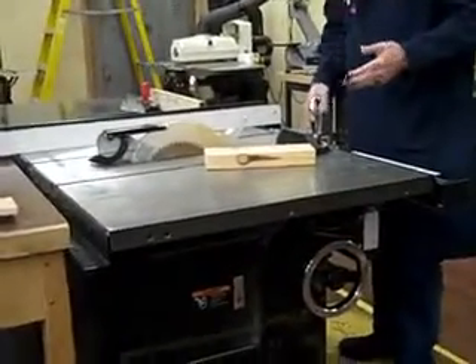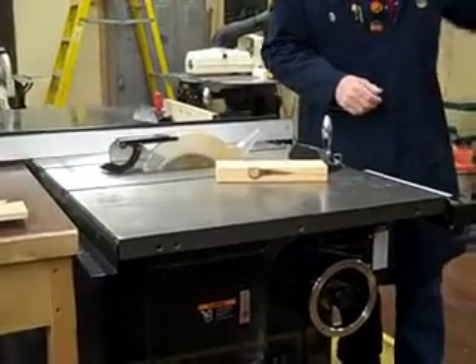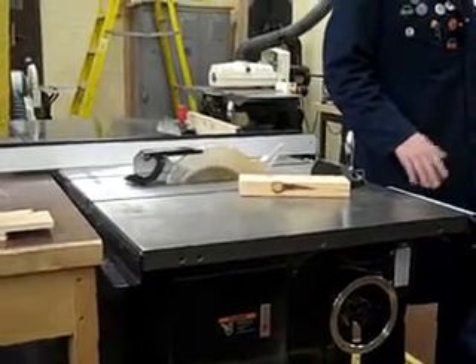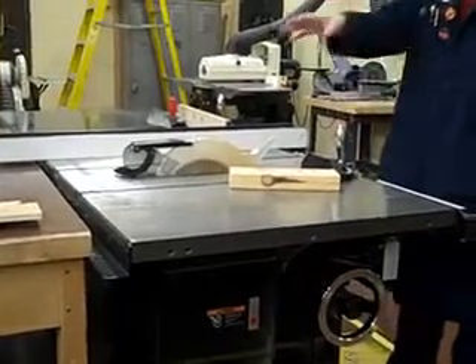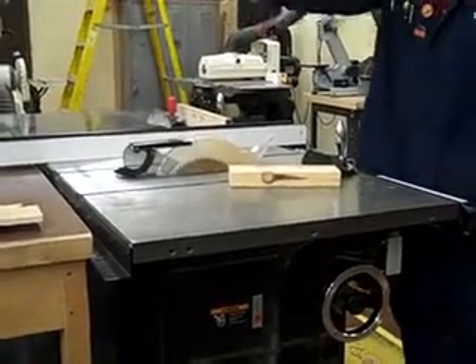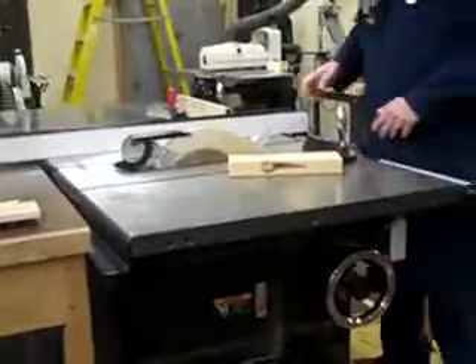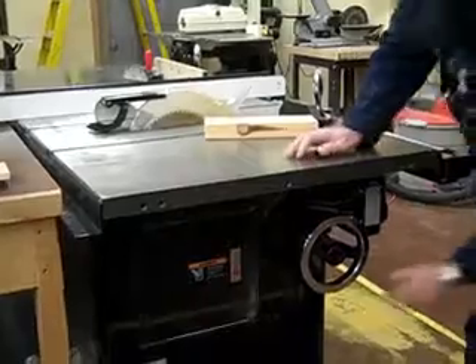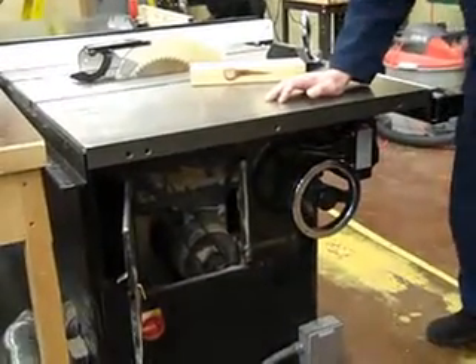So let's just do a typical rip cut. Could somebody please go turn on the vacuum for me? Just run over there and hit that black switch on the wall. The vacuum system is automatically connected to this — you don't have to open anything up. You can see right down here there's a tube, so it's going to suck up most of the sawdust, if everybody's keeping the interior of the table saw clean.